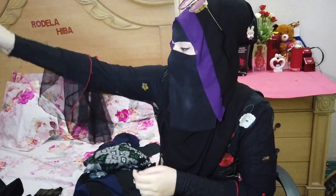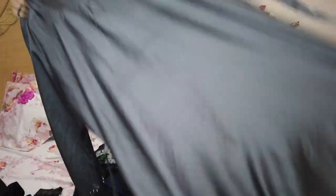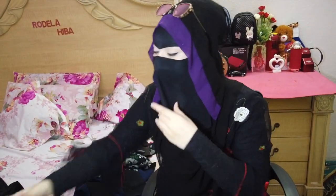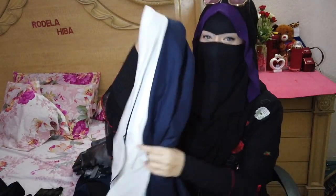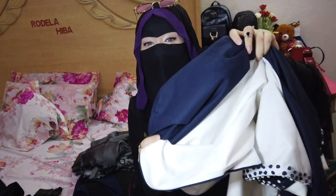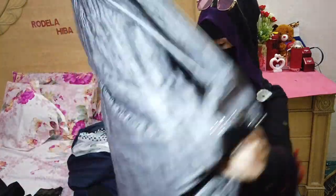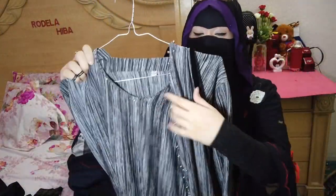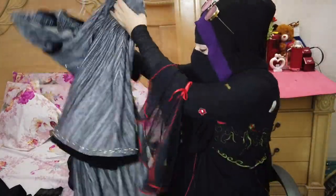This one is umbrella style and it's a grey colour abaya. And this is my favourite — it's a blue and white mixed abaya. And this is another one — it has like a suit on it, it's double layer, grey or black coloured.